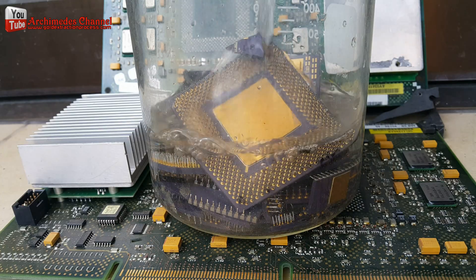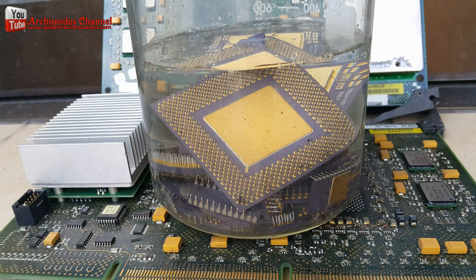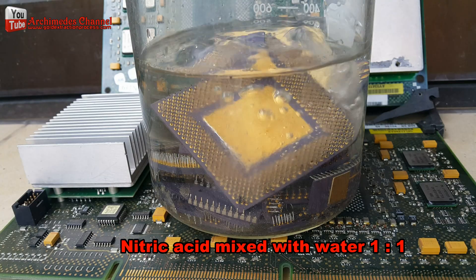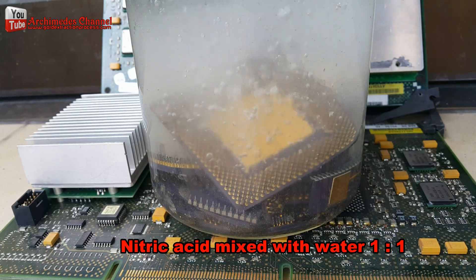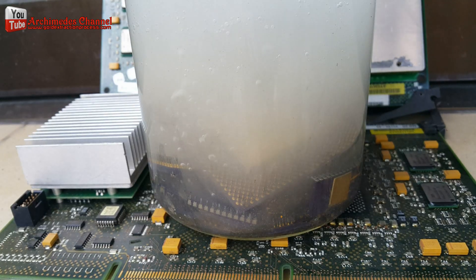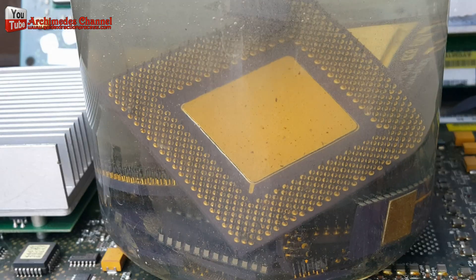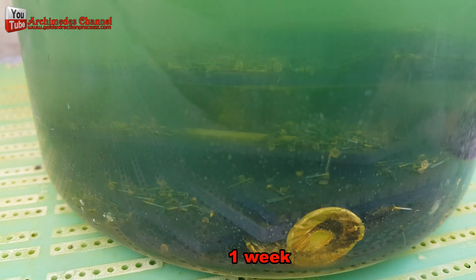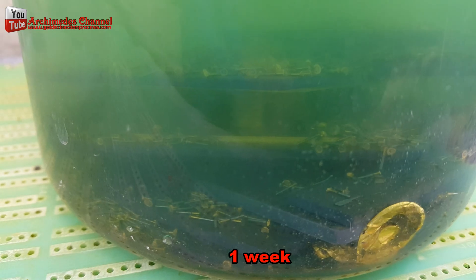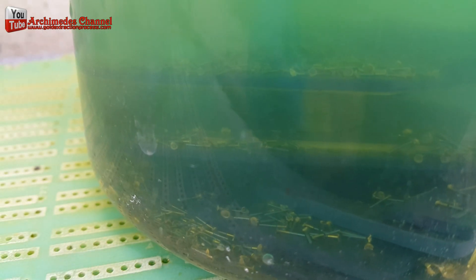Today I will use the aqua regia method to extract gold from the CPU and electronic devices. First of all, I will eliminate the metals that are not related to gold. I use nitric acid mixed with water 1 to 1. Soak in nitric acid mixed with water for 1 week — gold-plated pins from the CPU will fall out of the body.